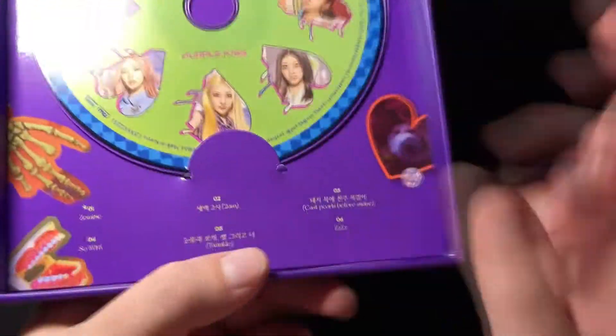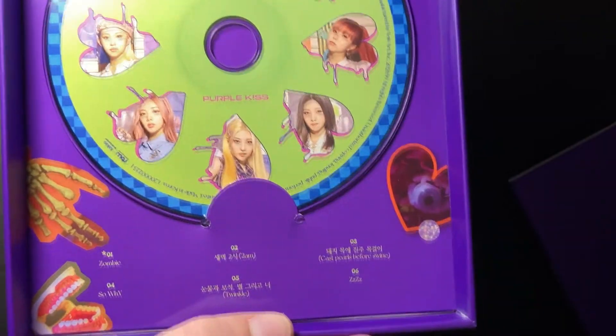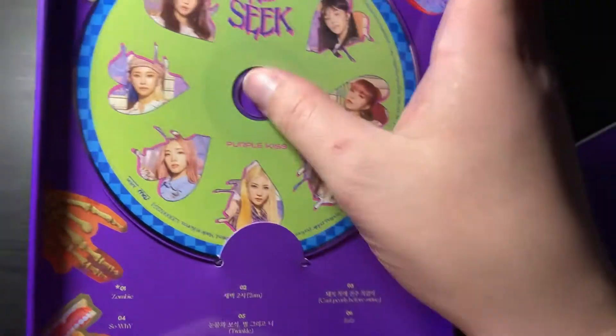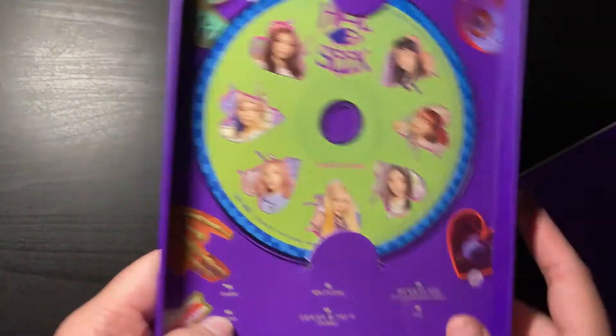The concept for this is really really cute and we've got a tracklist here, so maybe I should talk about it. Obviously the title track is amazing. I think my favorite besides it is 'Cast Pearls Before Swine,' which is the B-side they're promoting — I freaking love the choreography for that. I also really like 'So Why,' but honestly the whole album is really good.